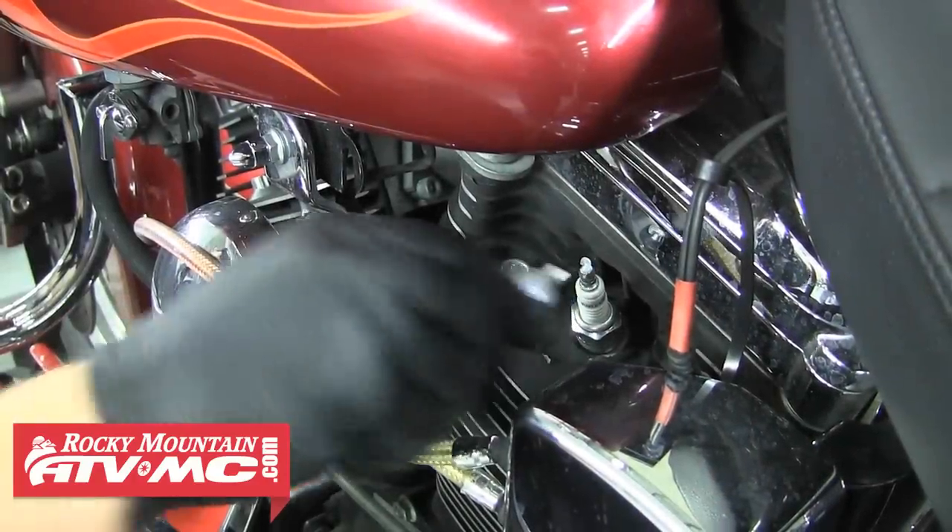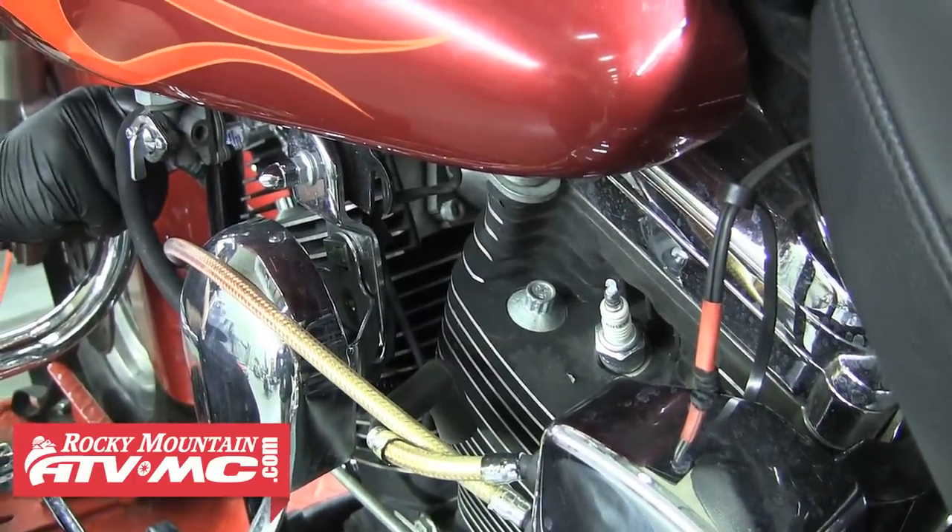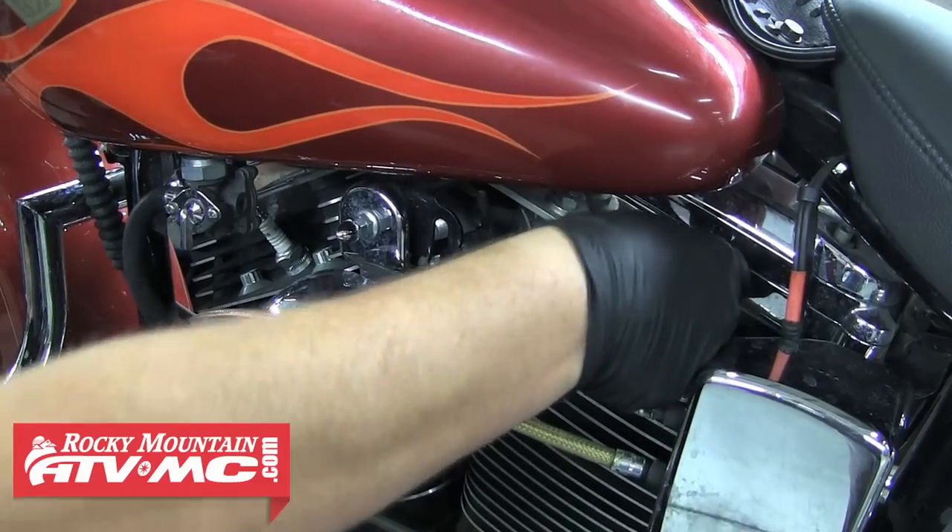The last step is to apply a little dielectric grease to the terminal of each plug and then reinstall your spark plug wires.